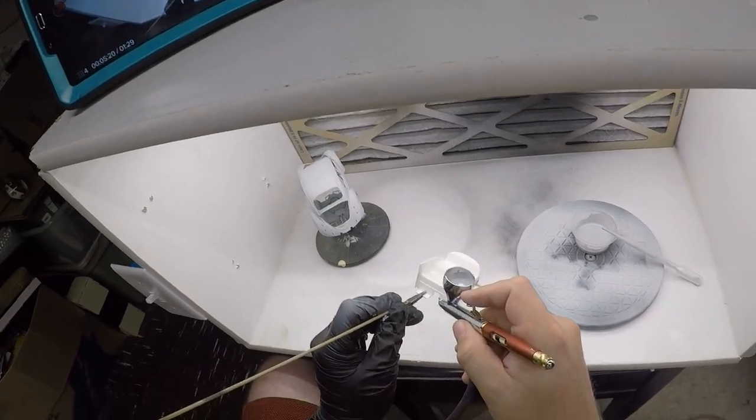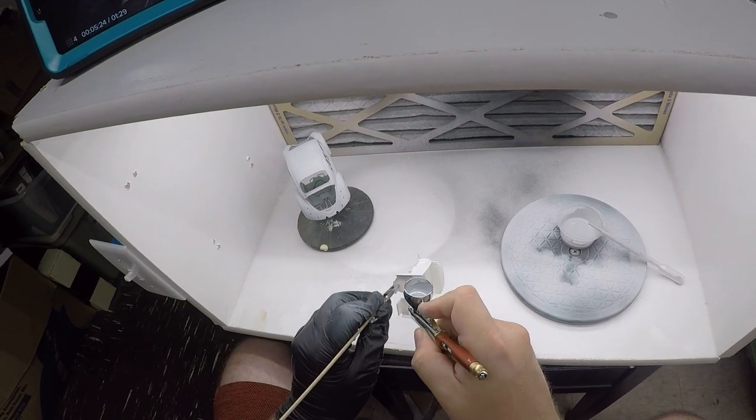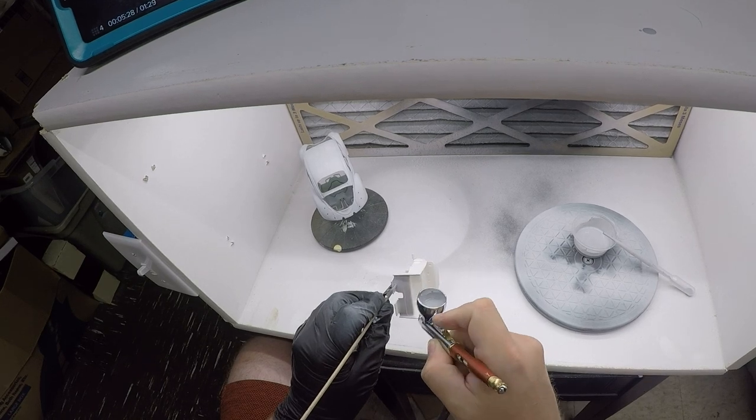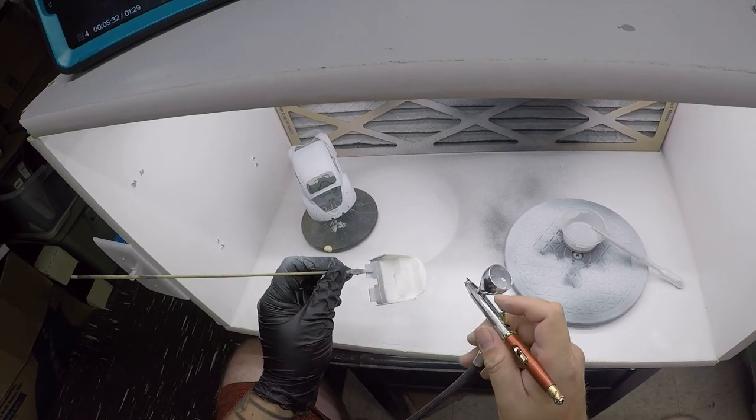Next, I'm painting the rear firewall. Not all of this gets painted in the body color, so I'm going to make sure to really focus on priming especially well what is going to be painted in the body color.